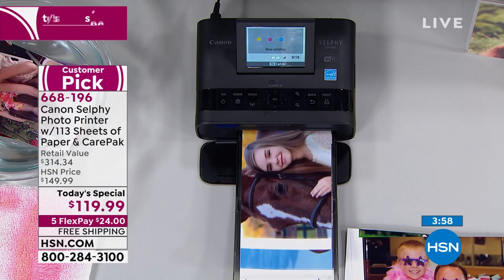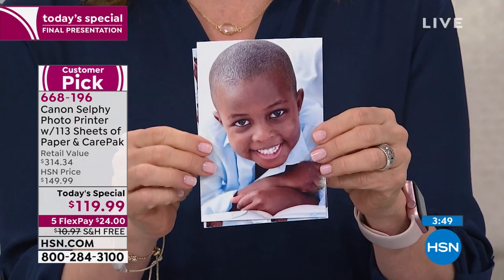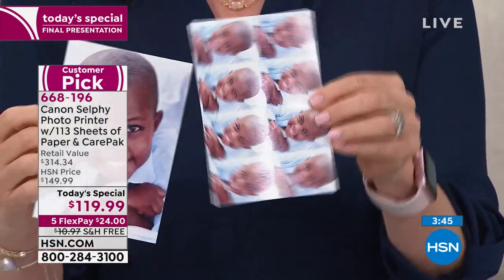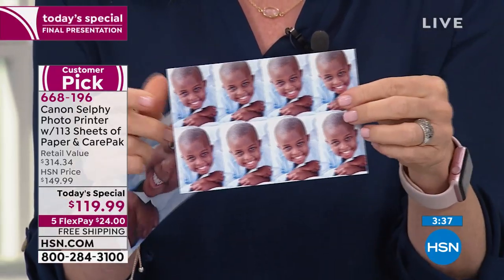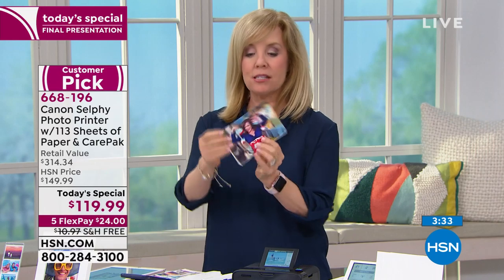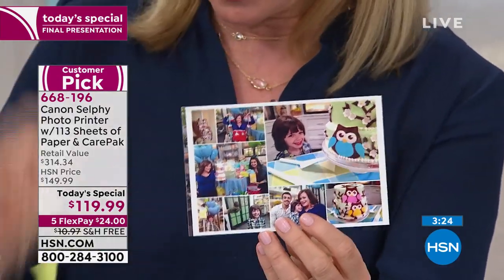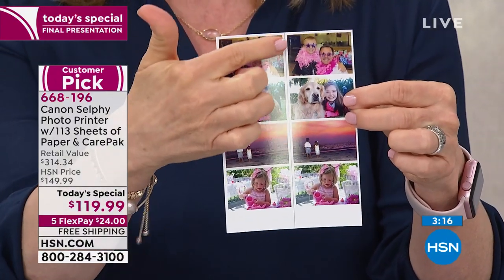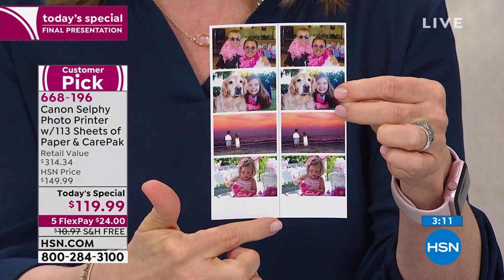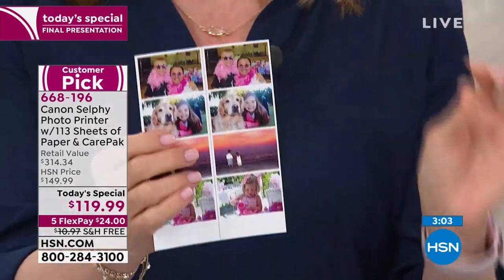Judy asks what size pictures it prints — it always prints a four-by-six. It's a dedicated photo printer. However, within that four-by-six you can print multiple copies of the same photo, cut it, or make a collage. Scrapbookers love it because they can cut the photos. The four-by-six is the most popular size in America. You can make collage mode, photo booth mode — two strips side by side, cut down the dotted middle line, keep one and give one. We're about to hit 8,500 orders on the day — congratulations to everybody!